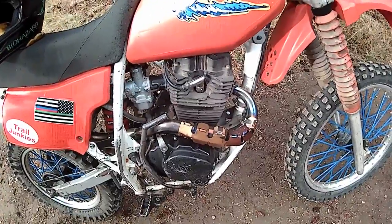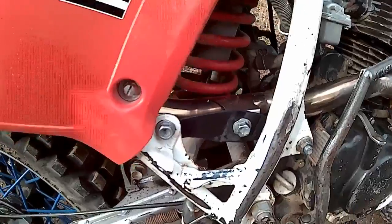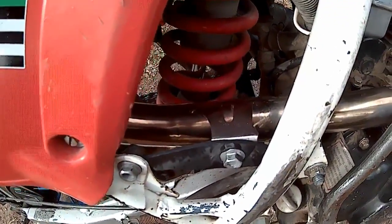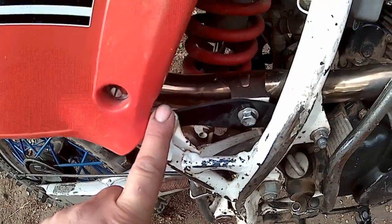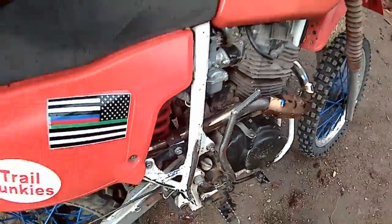I put a guard on mine. And this is a custom bracket I built, because the bolts are slightly too small and it doesn't line up correctly — it's supposed to be here but it's here. Just a little piece of steel I cut. No big deal.